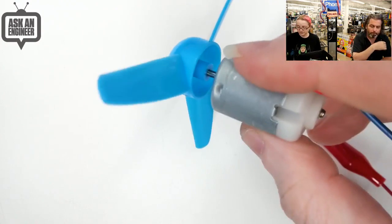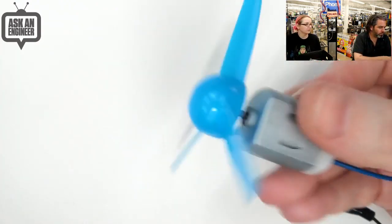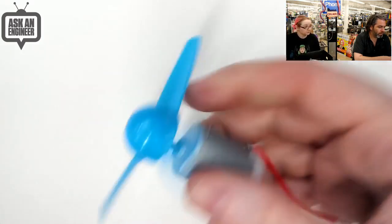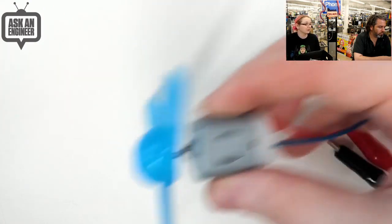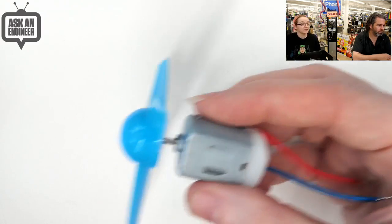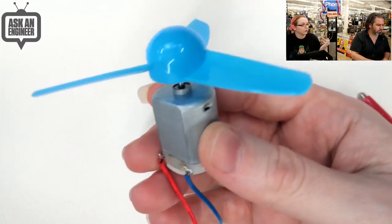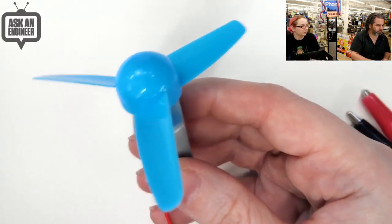It can spin air, it can rotate some stuff. We use it for a fan because it's what it looks best at, but you can also put it on a paddle boat or something. It could probably spin some paddles, or if it's light enough, it can move air. It's not going to be strong enough for a drone, but it's kind of the same idea. Three legs — Tri-foil.